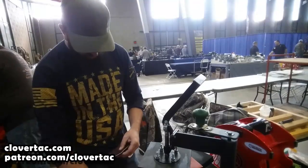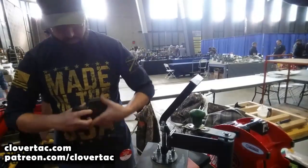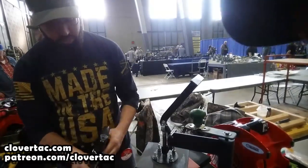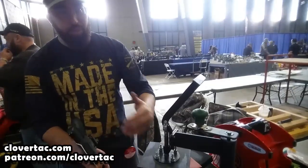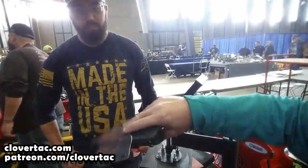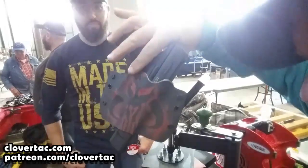Why has it got three holes in it — is that so you can move or something? I also have a speed clip option. This one may be a touch high on the retention. Sometimes I'll go a little bit high on the retention for the customer because it's easier to back it off than it is to bump it up. And this is a full-size heavy pistol anyway, so good retention is going to be nice.